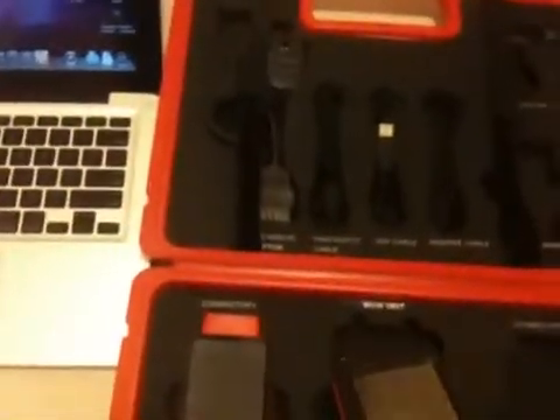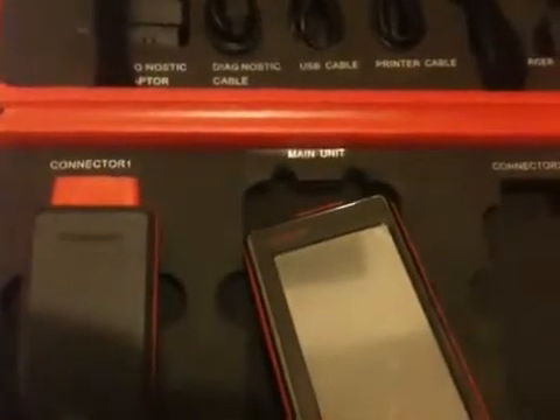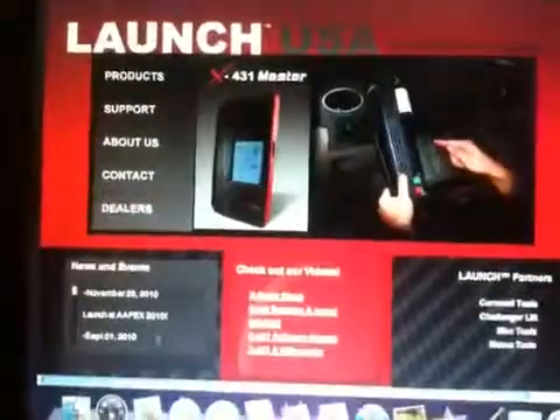Out of the box it is not ready to use. You have to go to the Launch website and download the latest firmware for this particular unit. Go to launch.com, scroll to 'Update My Scanner', and you will be prompted for some information that came along with this unit. You input the information and your account is created.